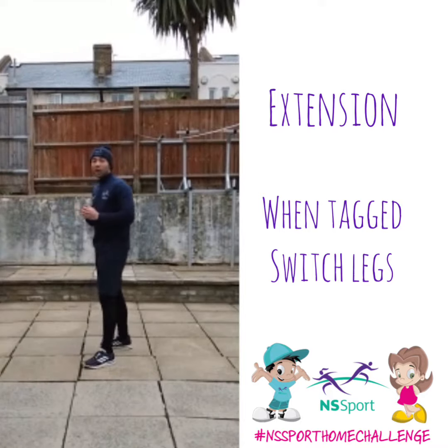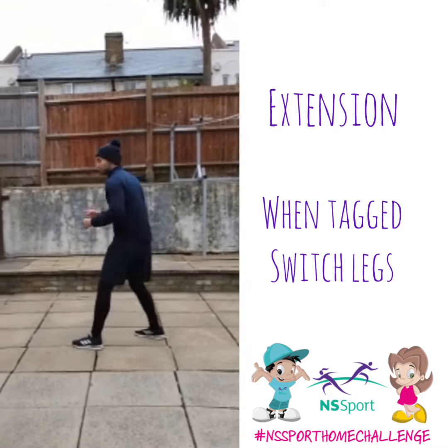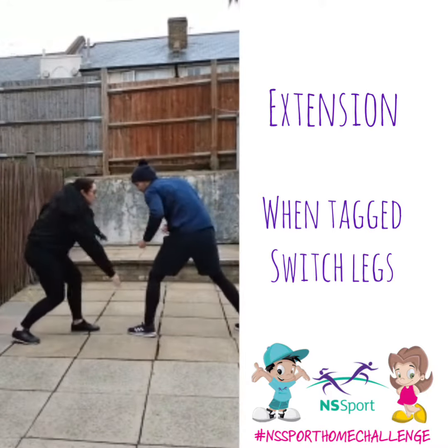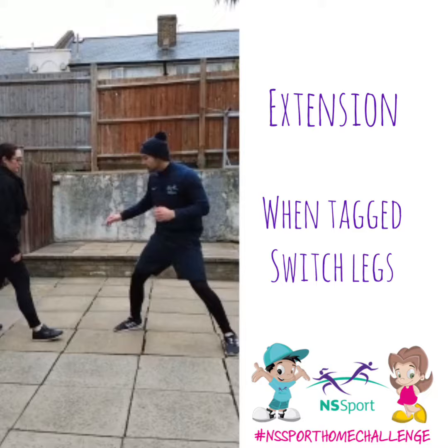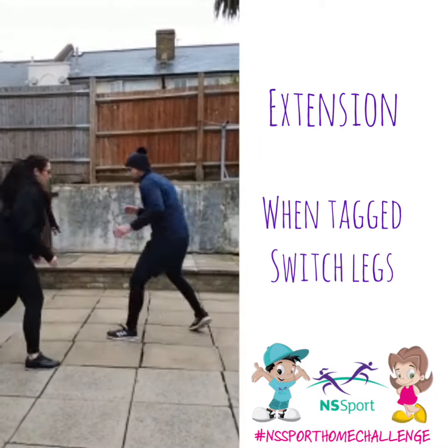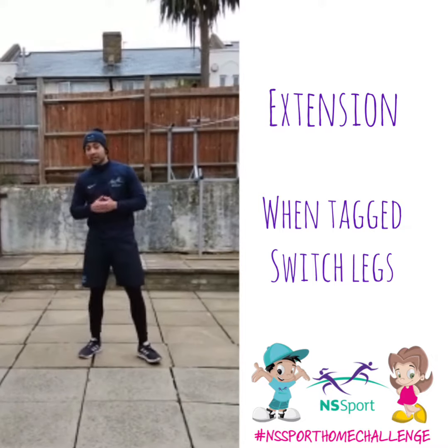Aggression — really simple: when you tag the person, they have to swap legs. So for example, if I get tagged, I'll have to swap. And then we go over there. And that's our Knee Tag Challenge, so give it a go.